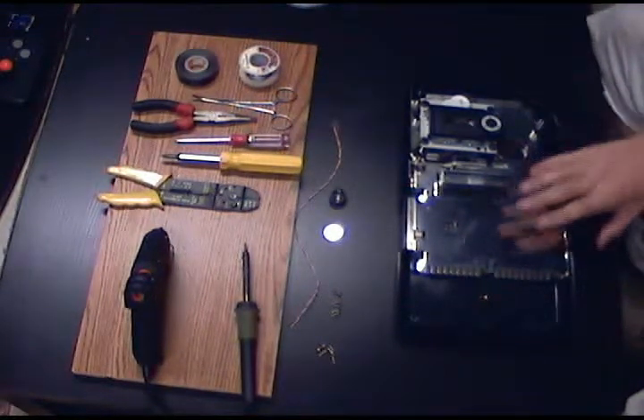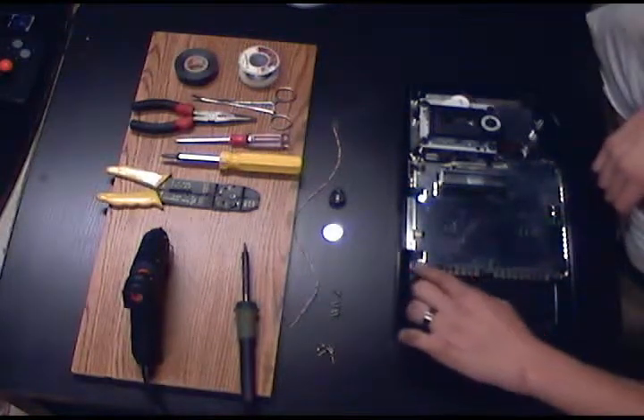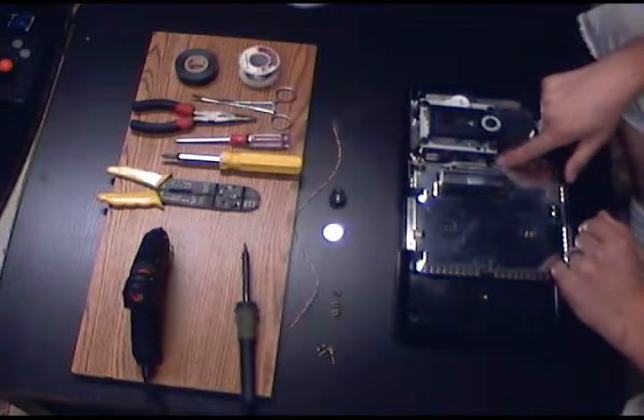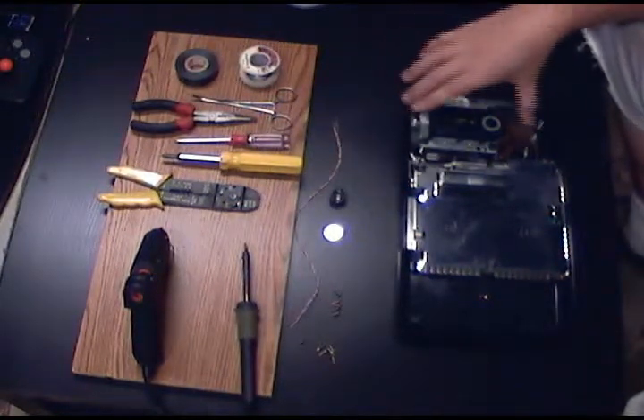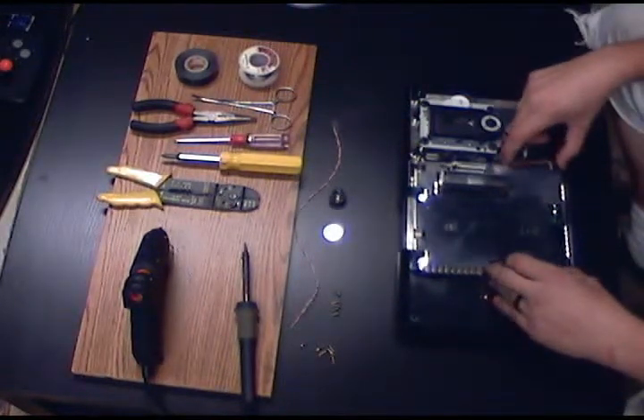Next you're going to want to remove the screws that hold down the RF shielding. There are five of them on mine — yours may be different. Now on this one right over here in the corner, there is also a ground lead that feeds the CD unit itself, so you'll want to make sure that you hook that back up later.